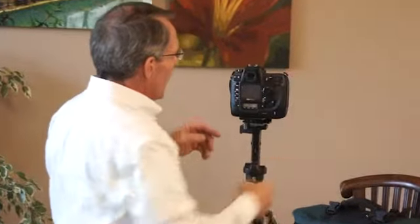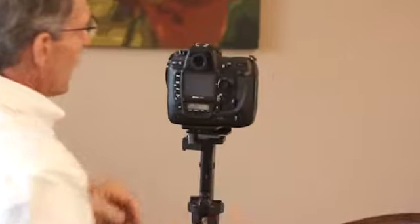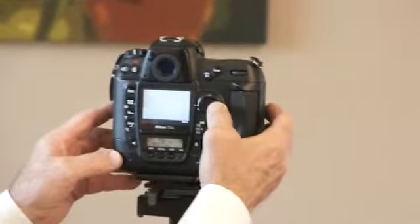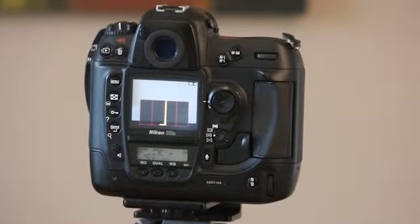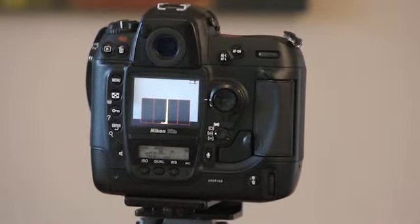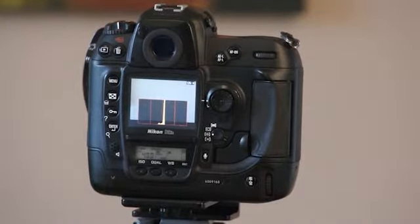Remember I talked about the histogram. I'm going to take a picture of the wall. I have an image of the wall — if I click through this, here's my histogram. All I've got is something down the middle. Why? There's really nothing distinguishable between black, white, or gray — all it is is a mid-tone.